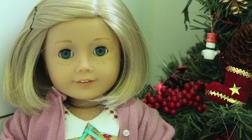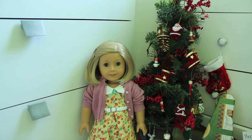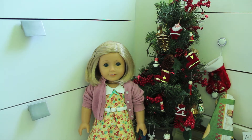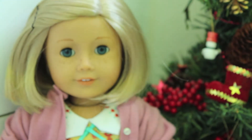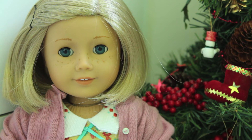Tip number one is zoom. If you don't use zoom, this is kind of what your picture would look like — there's not really any cool focus, not really anything interesting. But when I zoom in, you can see Kit and the Christmas tree, and parts of the Christmas tree are kind of out of focus, which makes the picture a little bit more interesting rather than just having Kit stand beside the Christmas tree.